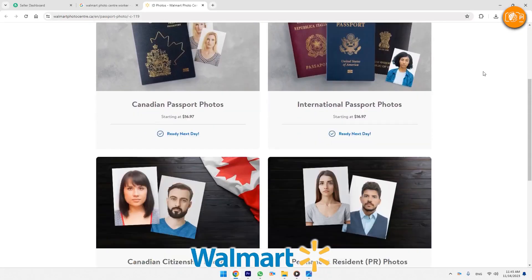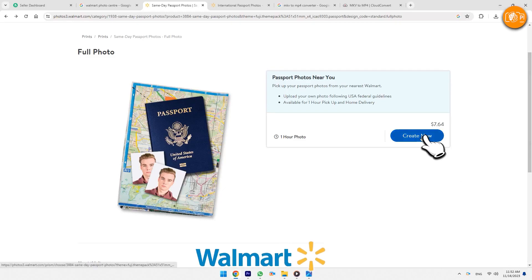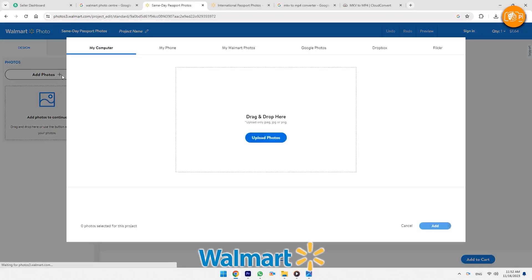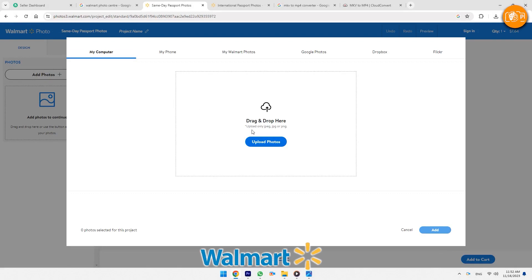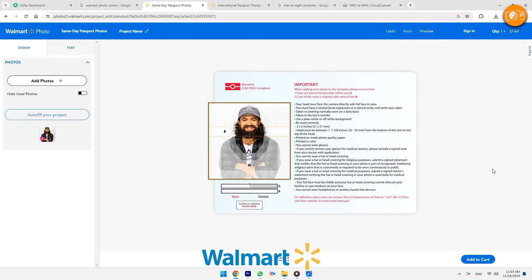For the online tool, get a digital file of your citizenship photo. Visit the site and click on Create Now. Click the Upload Photos button or just drag and drop the file into the upload window. Click Add in the lower right corner of the upload window and follow the prompts to complete.